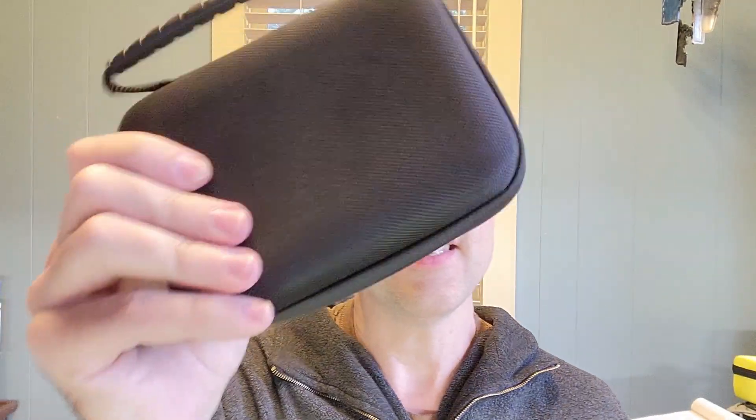Howdy everybody! This is Steve, KM9G, and today I'm going to take two boxes with our favorite goodies in them — the TinySA and the Nano VNA — and I'm going to reduce them in size to this little case right here. This is fantastic! It doesn't get much better than this. So let's get over to the bench and make some awesome happen.